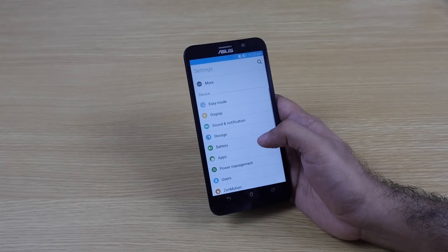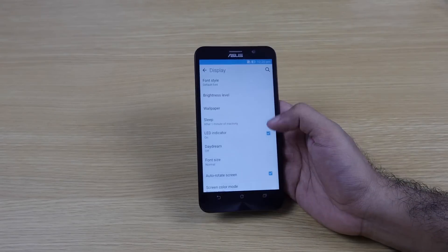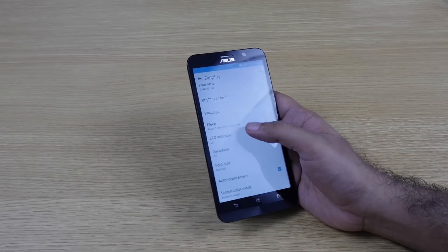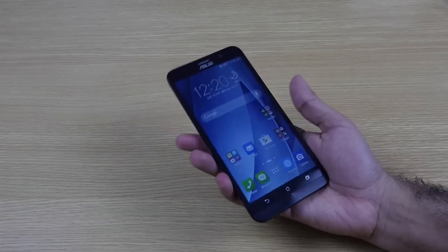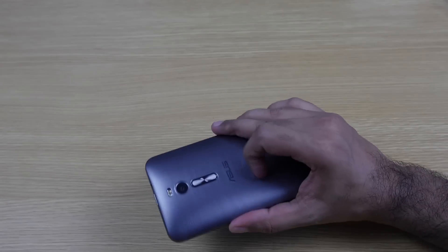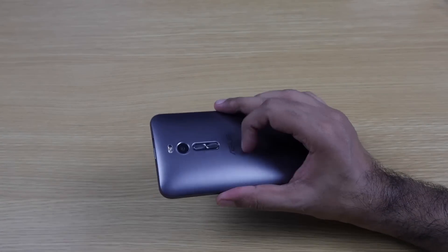We can also add a micro SD card; up to 64GB is supported. The display is also visible here, and the device has an LED notification light as well.